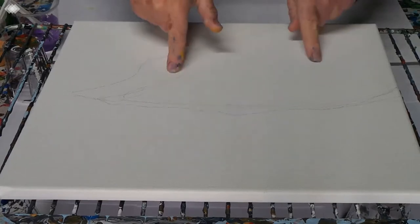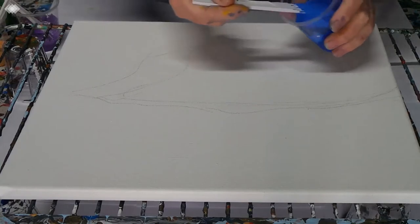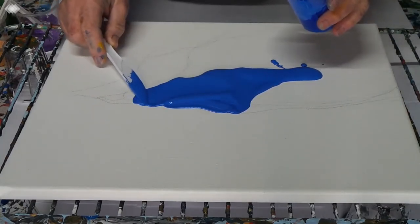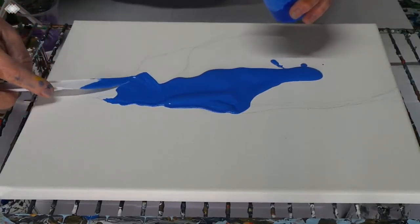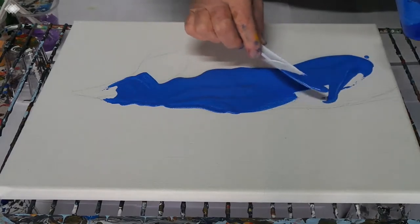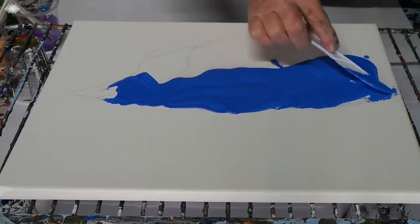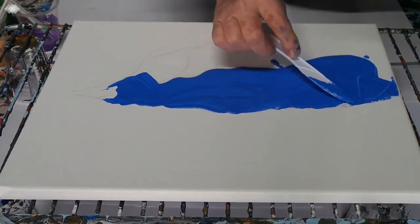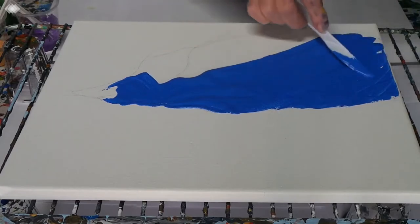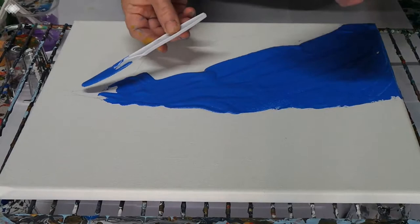First up, I think I'll start with the water. Sleeves up, just putting this on and covering up my well-thought-out lines. I really hope this works out — it's the first time I've done something quite as controlled as this. Usually it's a little bit more free-flow. Bring it into a little point here — that's nice.